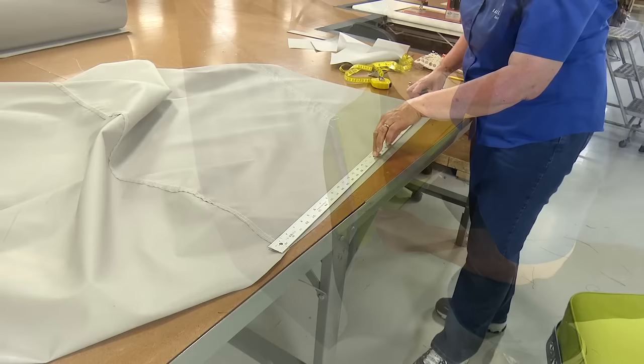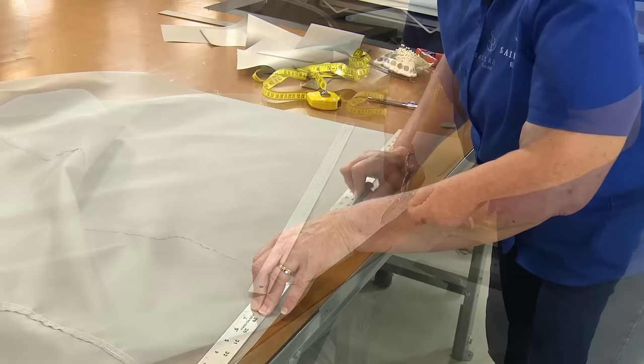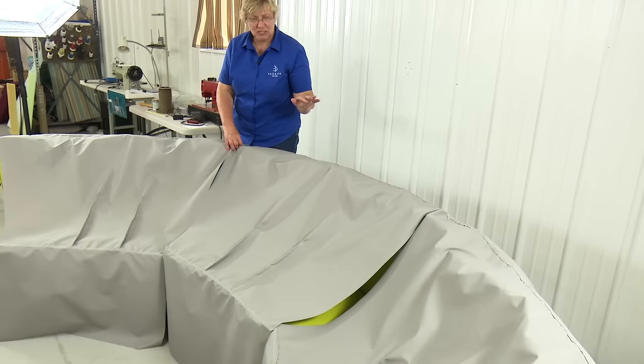Here's where I'm going to get rid of some of the fullness in the back — I marked an inch in and I'm going to taper that up to this top seam. I am going to do this to both sides. Our chair requires three of those same panels total; we only showed patterning and sewing of one. Since this is three pieces, while you weren't watching, I made the two others so that we could seam them all together and make the complete piece.